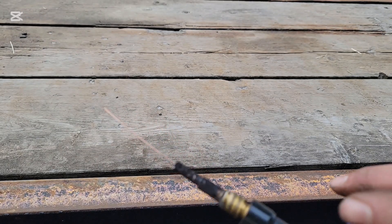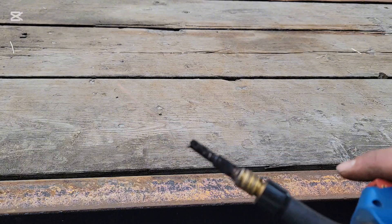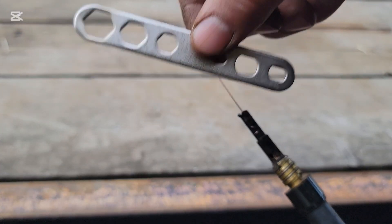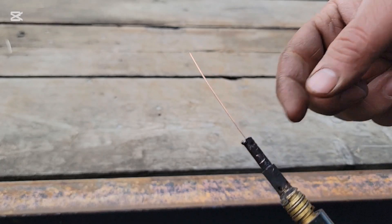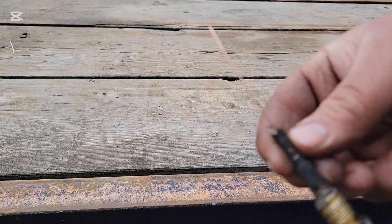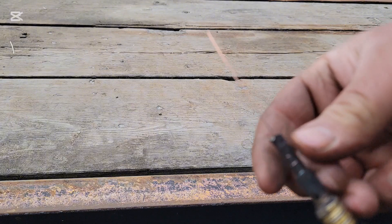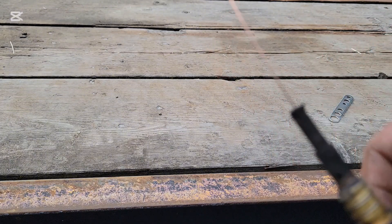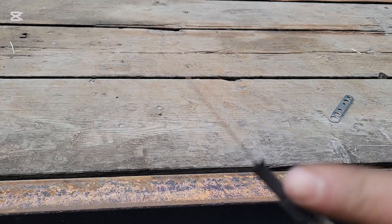Sometimes you can take this little tip off — your machine will come with a wrench like this — and you can just twist that off, then slide this back over it. Make sure you're using the right size tip for the wire that you're using and you should be all good. We actually should replace this one.